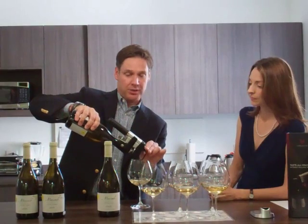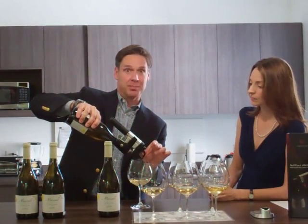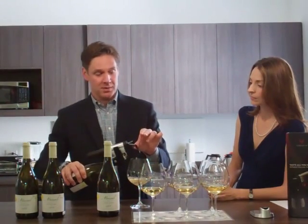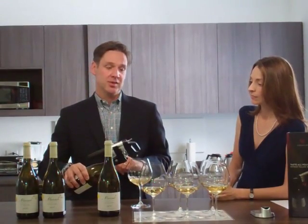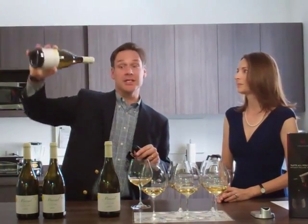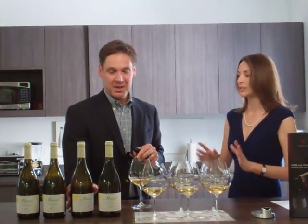You can pour as much or as little wine as you want, simply by pressing the button again. And when you're done, you tip the bottom of the bottle down. It vents the extra gas that's inside the bottle. Pull the needle out of the cork. You can see that the cork is still intact, and it doesn't leak out when it's not pouring.